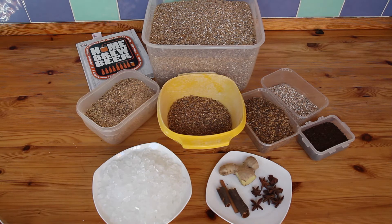I can put the hops in here with a few spices just to give a bit of extra seasonality to it. So I'll be back when we're mashing.